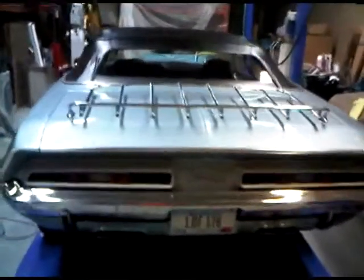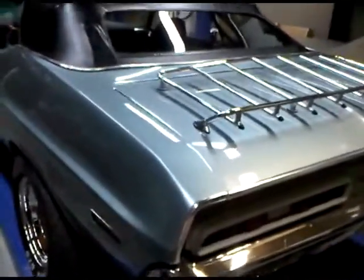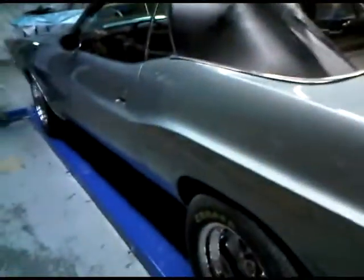Hey Jim, here's a video for you. The color is really hard to tell in here, but the Winchester Gray is basically kind of like a silver bluish. Really nice color.